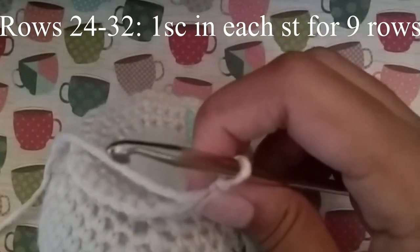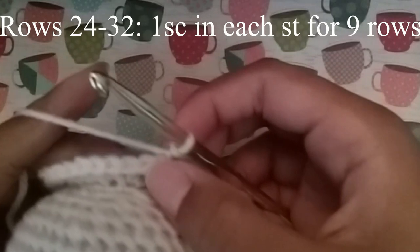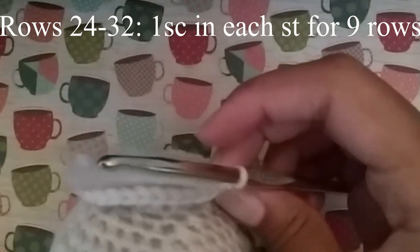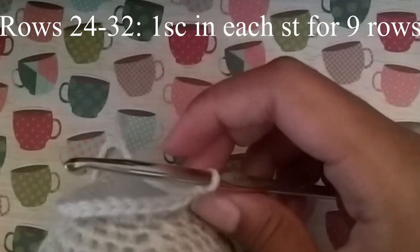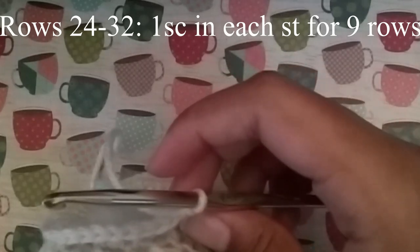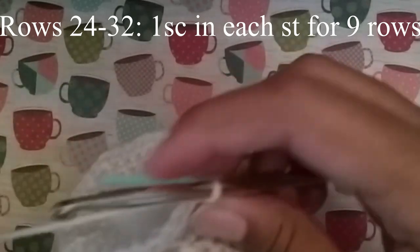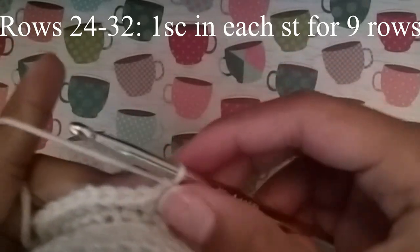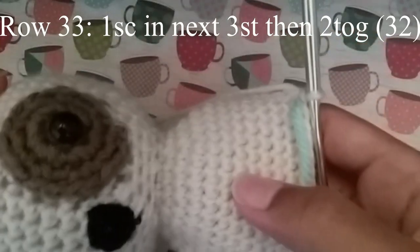Now it's time for the hardest part. We're going to do 1 single crochet in every one of these stitches for 9 rows. Just as I said before, you might want to turn on a show or some music because it's going to take a while. But buckle up and stay for the ride because it's worth it at the end. Now that we're finally done with that, we're going to move to our decreasing rounds and finish our puppy's body.